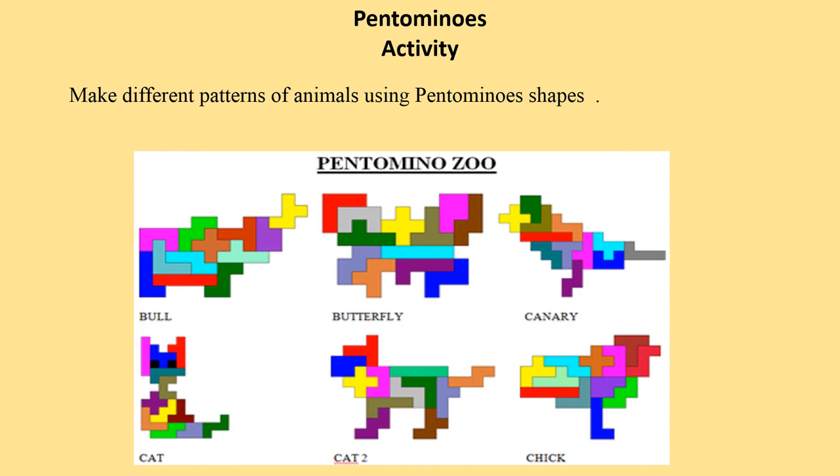With this, I hope that your math class was a fun class and your aesthetic and creative sense are developing. I hope you liked this math class a lot. Now make a beautiful card for your mummy and daddy using pantomino shapes.